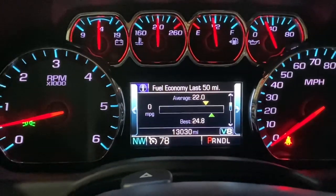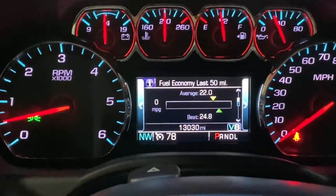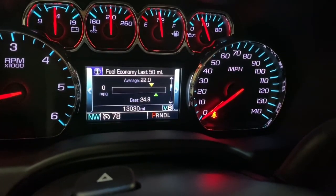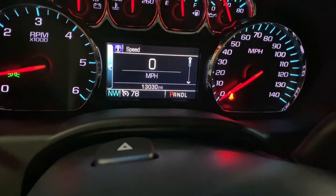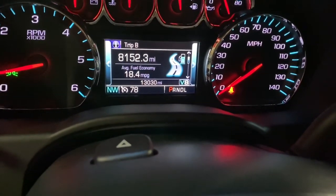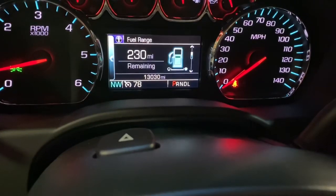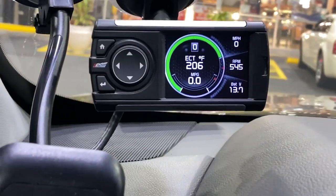We just crossed 13,000 miles. I'm going to have a separate video on what I think about this truck over the time I've had it, which is almost 10,000 miles now. The big thing is fuel economy has been great since I've had the lift. I'm averaging 20.8 miles per gallon on this tank. Overall I've put 8,152 miles on this truck and I'm getting 18.4 miles per gallon overall. I really can't complain — I'm actually kind of impressed.